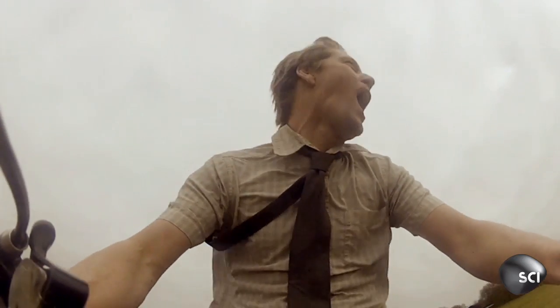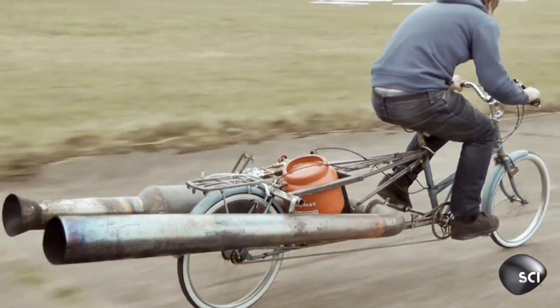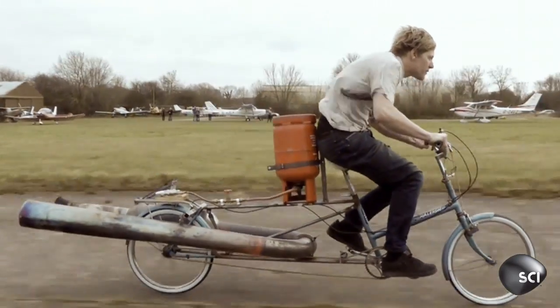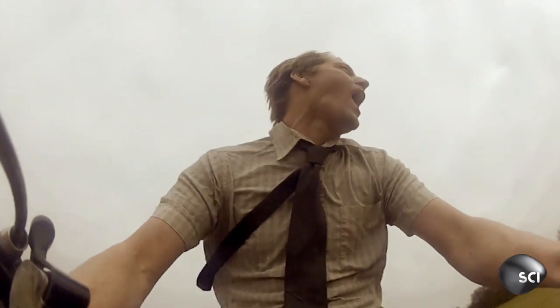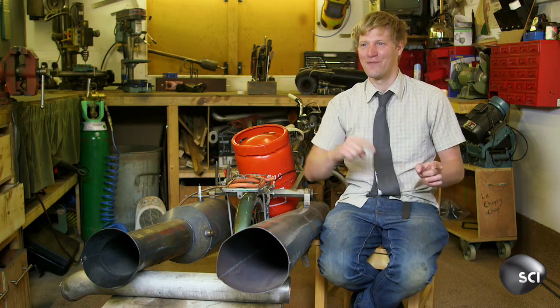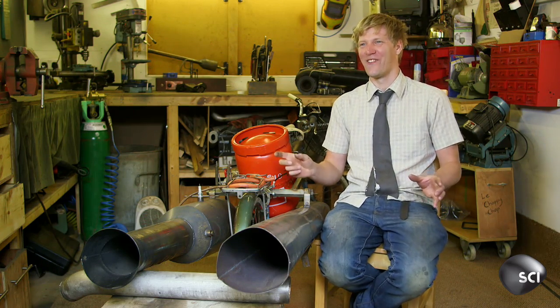I'm sure whoever designed that bicycle never imagined in their wildest dreams that a pulse jet would be hooked up to it. That is a cool noise — a noise that people will hear coming and they will turn and look to see what it is. It's such a bizarre feeling. You've got this epic noise behind you and you can't hear anything, you can't speak to anybody. Just how scared do people look? If somebody looks like a spaceship bike, turn it off.